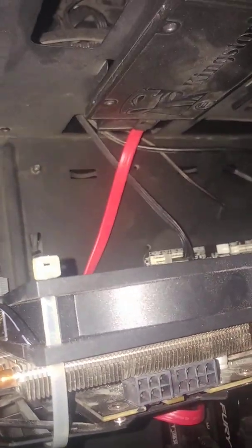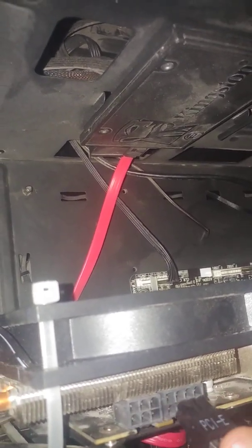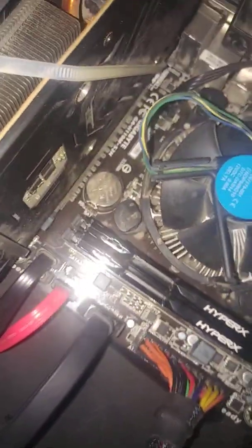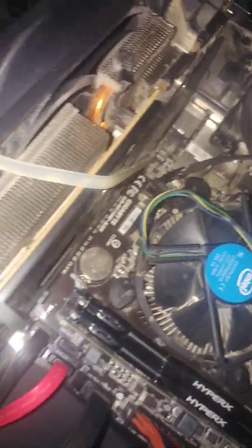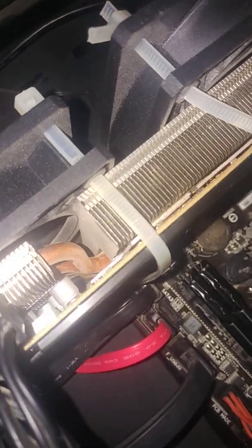However, if I use only the pins in this specific socket, the PC will not start. That's my issue and I don't know how to fix it. I tried resetting the CMOS. The GPU was working fine, running at about 60 degrees.